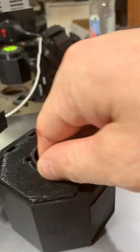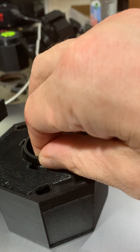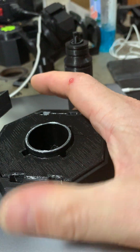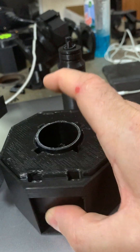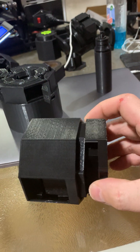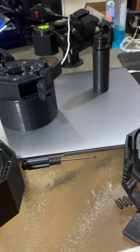Now comes the fun part of taking this apart — I probably won't be able to put it back together with one hand, but effectively one of the buttons slides off, which is going to be this one over here, and then I've got everything coming apart.